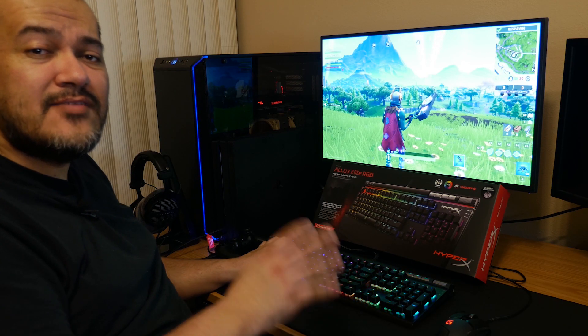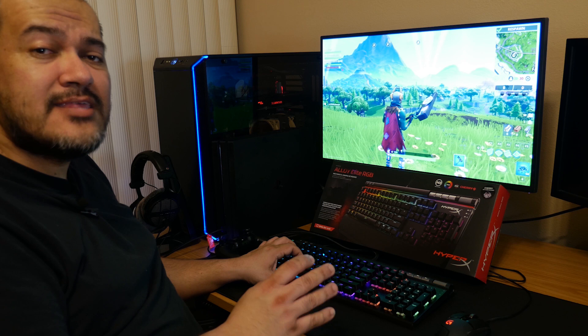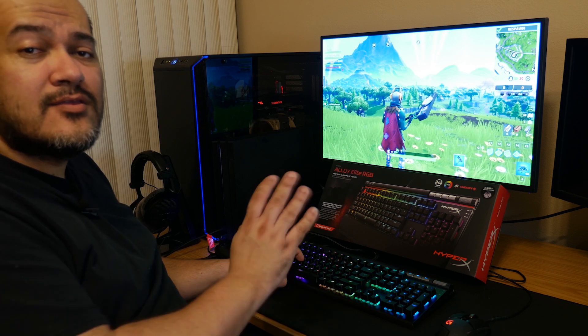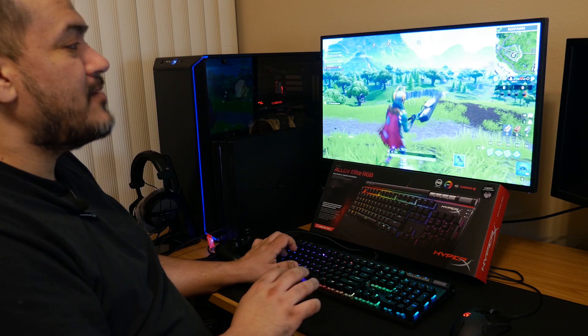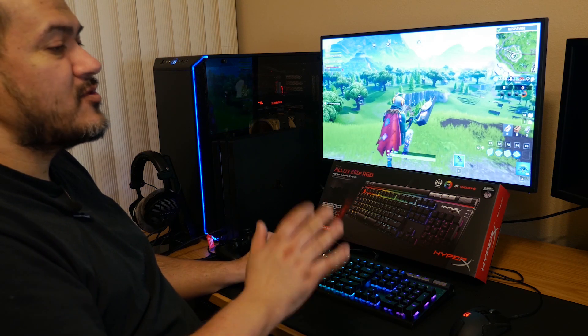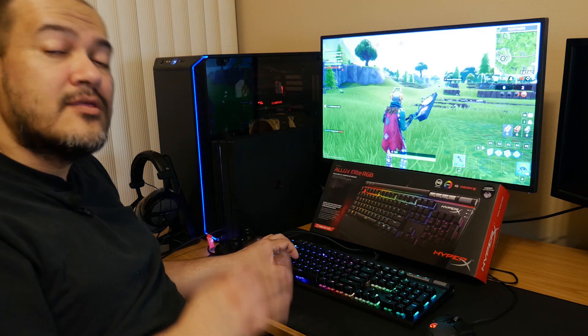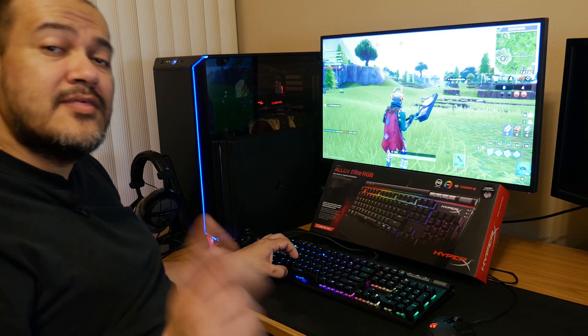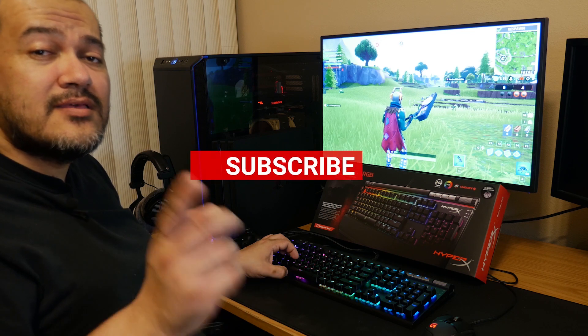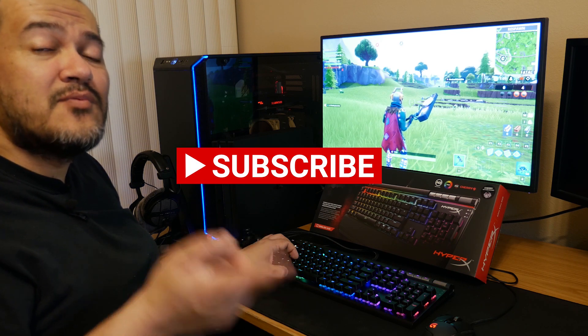Here's the moment of truth — we're going to see if the firmware update fixed the HyperX Alloy Elite RGB so that it works on the PS4. Sure enough, I'm able to move around with the keyboard, jump, and look around. There you go — I just helped you fix your HyperX keyboard to work on the PS4. If this video helped you out I would appreciate it if you hit the subscribe button on your way out.